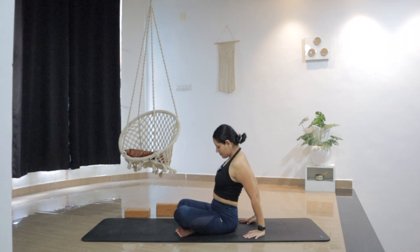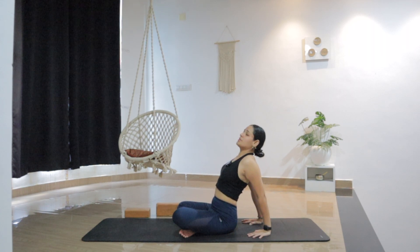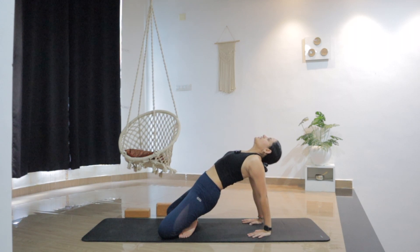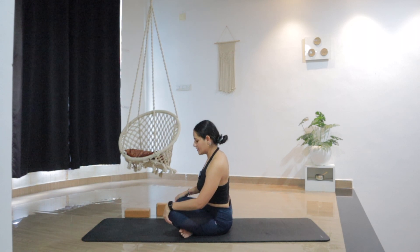Now place both hands behind the hips, then press into the hands. As you inhale, lift the chest up — maybe look up. Option to stay here, or press the hands, lift the hips up, knees down, hips higher, chest up — maybe look up or drop the head back. Breathe deeply into the chest. One more breath. And slowly bring the chin into the chest, lower the hips, and come back up in a seated position.